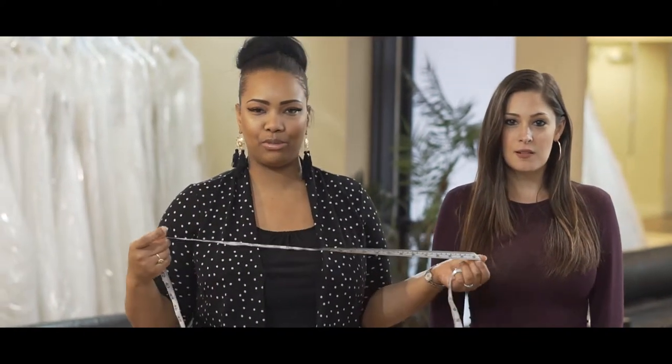Hello, I'm Jasmine with Demetria Designs, and I'm Ali, and today we'll be showing how to properly take measurements for a gown.